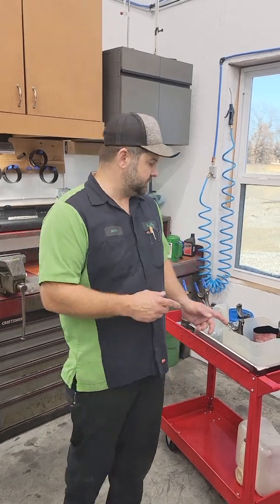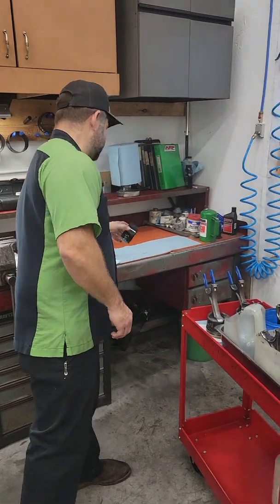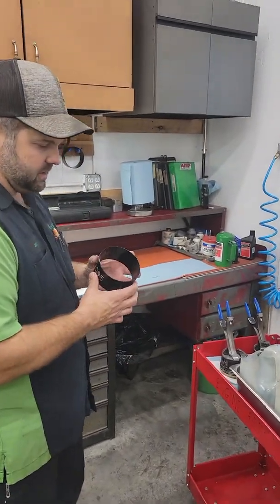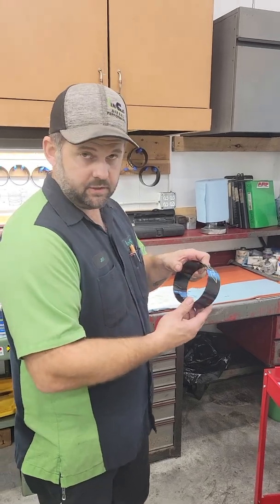Jeff with Linco Diesel Performance here for a Tech Tip Tuesday. This is our first ever Tech Tip Tuesday, and I chose to do a Tech Tip video showing how to properly use the tapered piston installers.